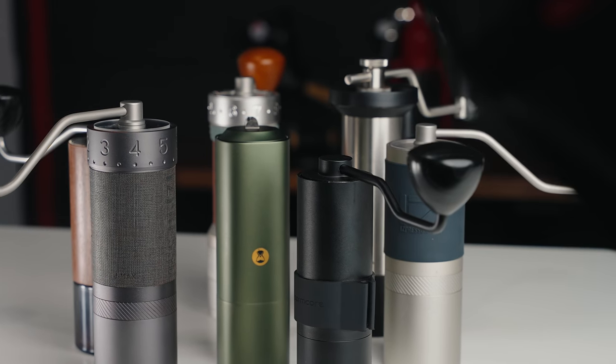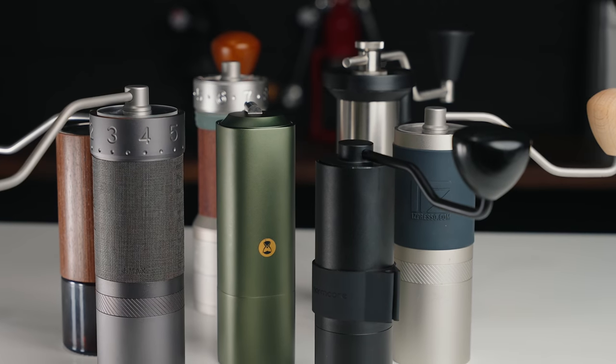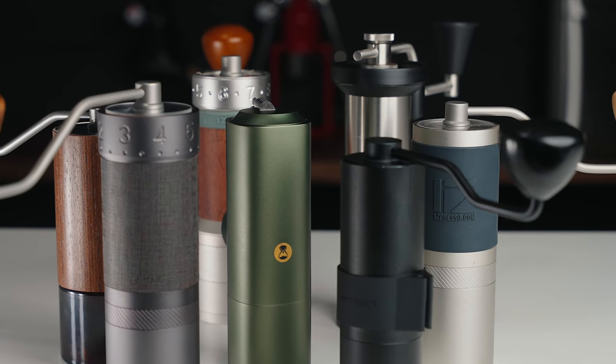These are seven coffee hand grinders and in this video I'm going to compare them to determine which of these grinders is the best choice for you.